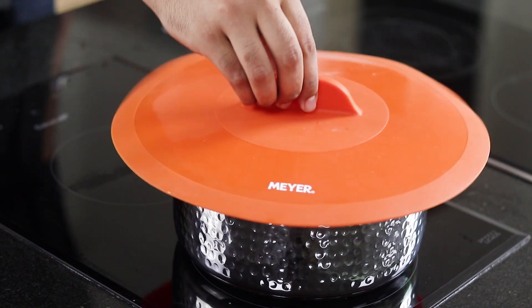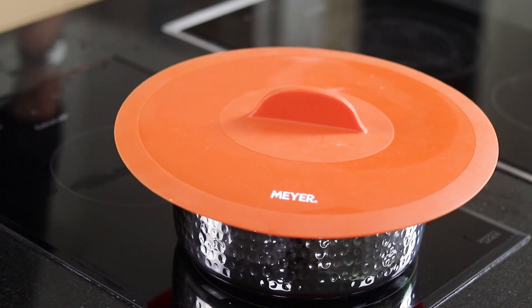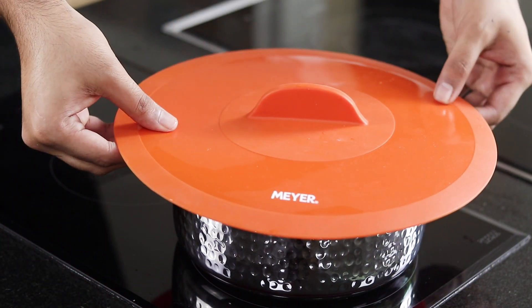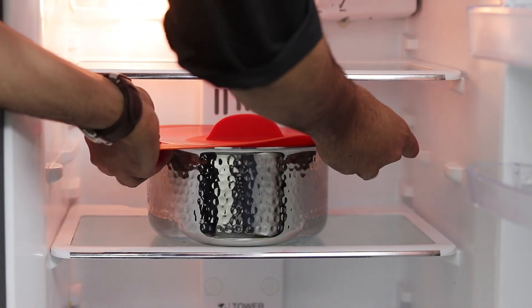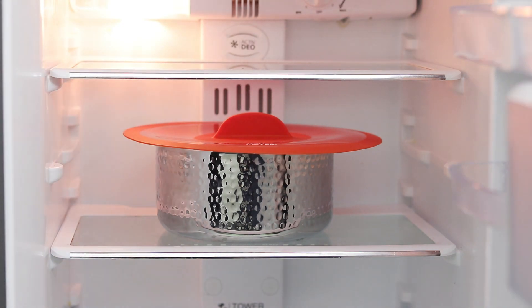Some food articles like milk tend to absorb strong smells when stored near pungent ingredients. Use this lid to create a vacuum seal for such things while storing and keeping the food fresh for long.